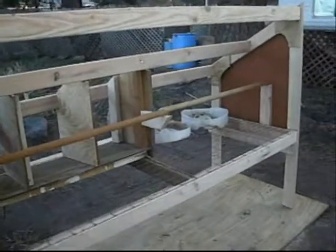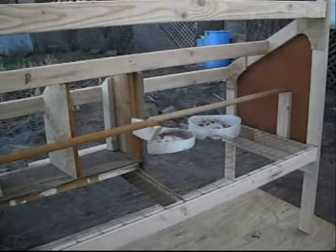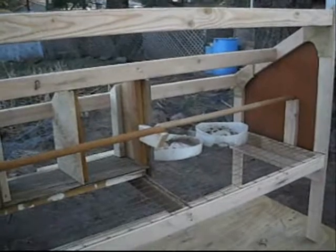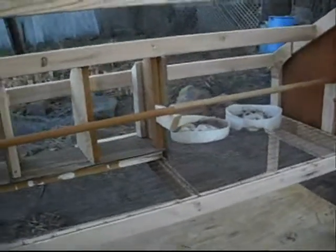Coming back around, here's the basic structure. The easiest way to build this is to build the two sides the same, and then just start connecting your boards going across. And there you go.